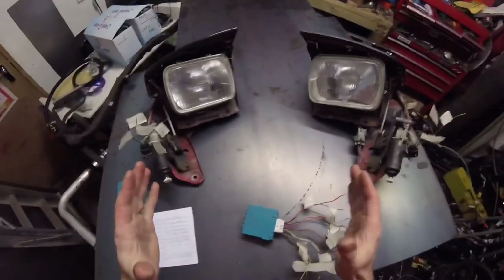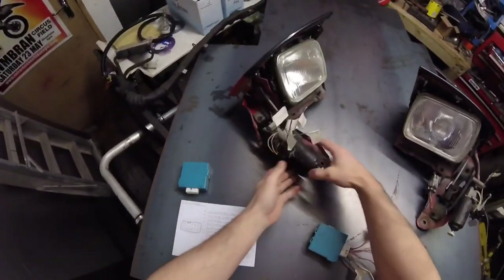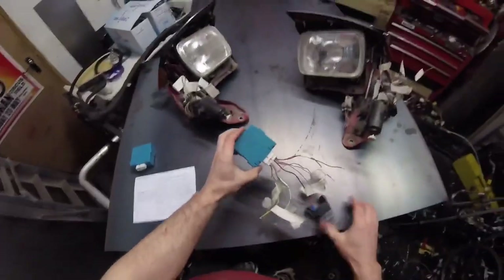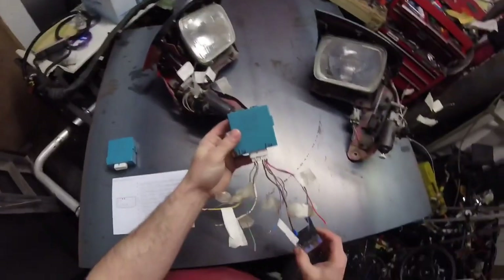Let's show you these pop-up lights. Here are my 5th Gen Toyota Celica pop-up lights, and they do work — I've had them working, and you can find that in my other video. And this is the retractor relay for them.